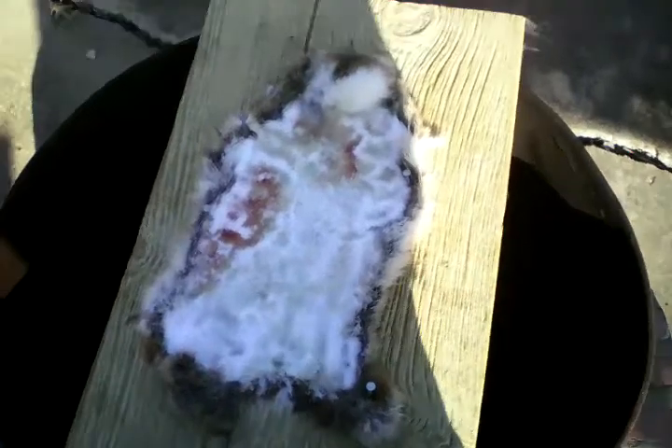Hey guys, this is another YouTube video. It's about my rabbit. I shot a rabbit today and skinned him. This is the skin. So if you're wondering how to do this, this is not going to be a video about how to skin it or gut it or anything.